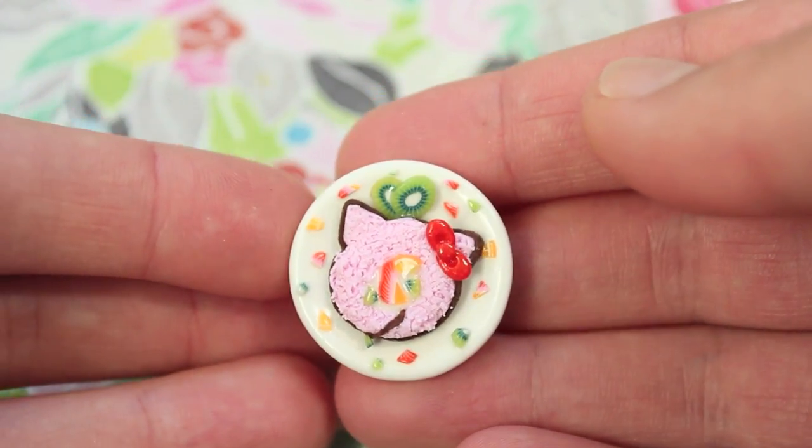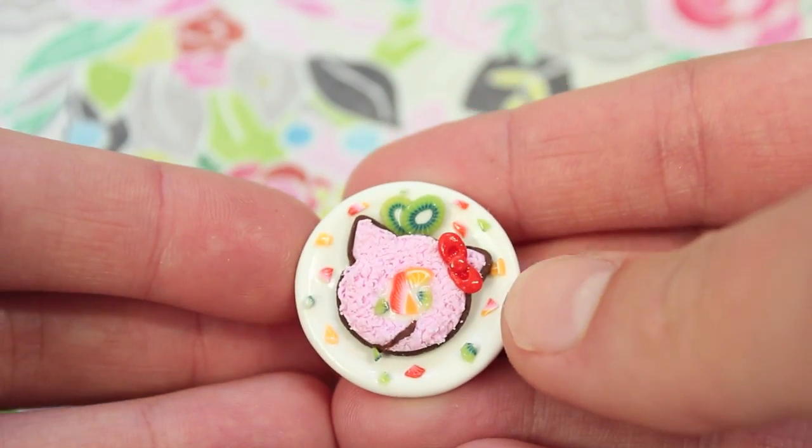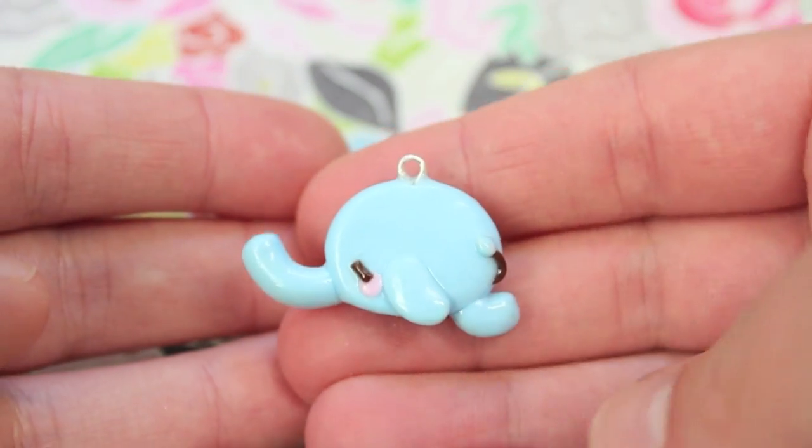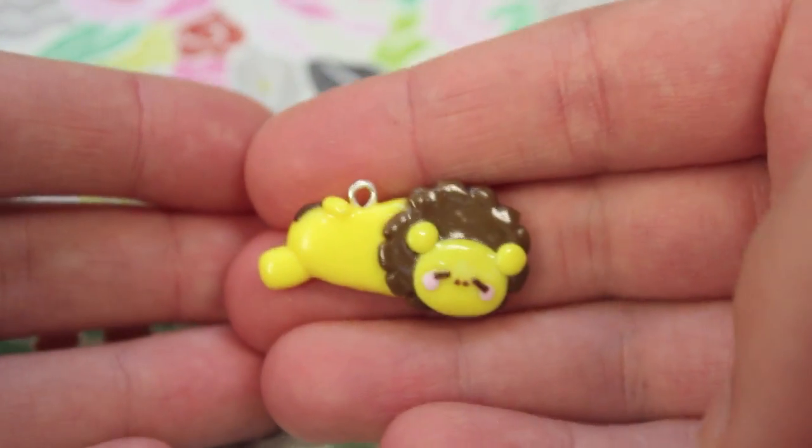Then I made this Hello Kitty cake room miniature, which is based off the squishy. I also made two sleeping animal charms which are cameo characters — there's this elephant one and I also have a lion.